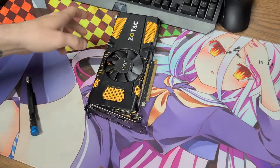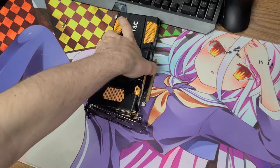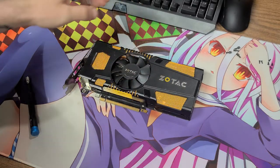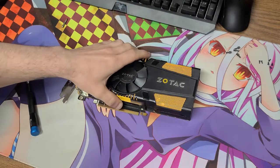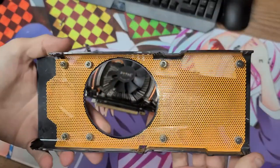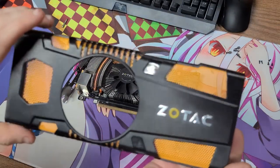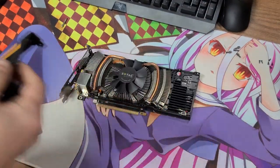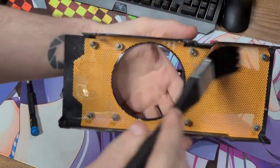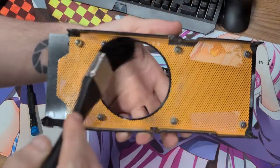This card was kind of a pain to take apart at first, but this second time around it was quite a bit easier. This thing has a lot of screws in it — it rivals some of the later GTX cards like the 690 and 1060 in terms of screw count. This thing was ridiculous with the amount of screws it had.